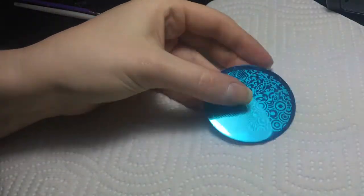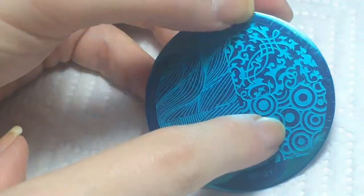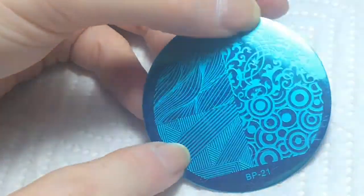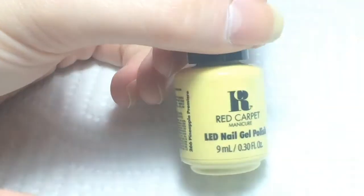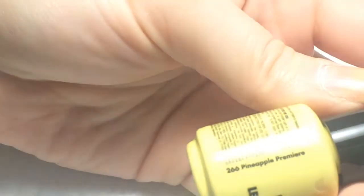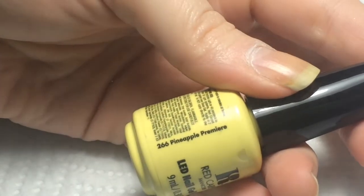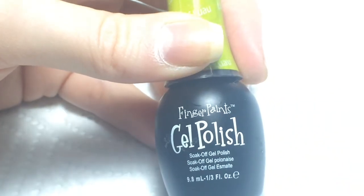For stamping, I'm going to be using this Born Pretty Store plate - this is plate 21 - and I'm going to use either the circles or this design. I'm going to be painting my nails with this Red Carpet yellow polish called 'Pineapple Premiere,' and then topping that with this Funky Fingers gel polish, which is a glitter holographic called 'Lots of Luau.'